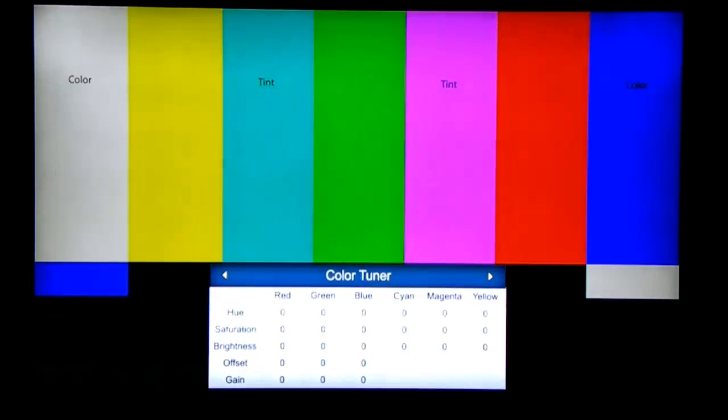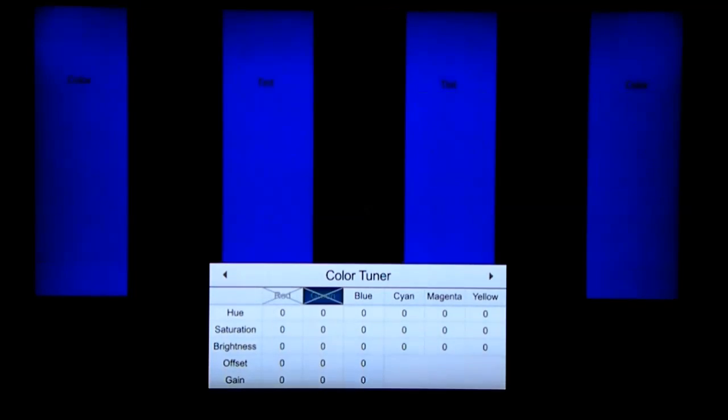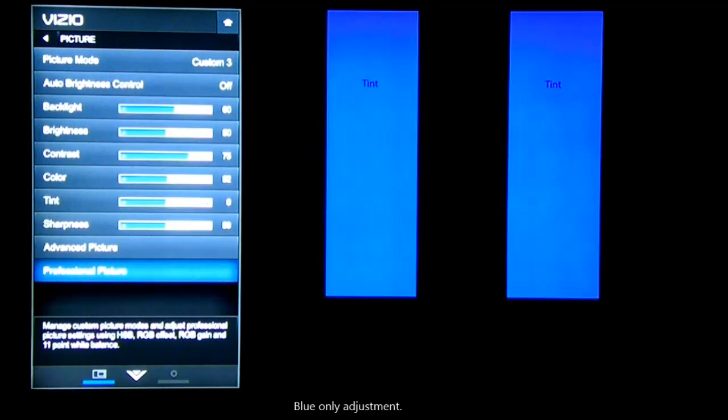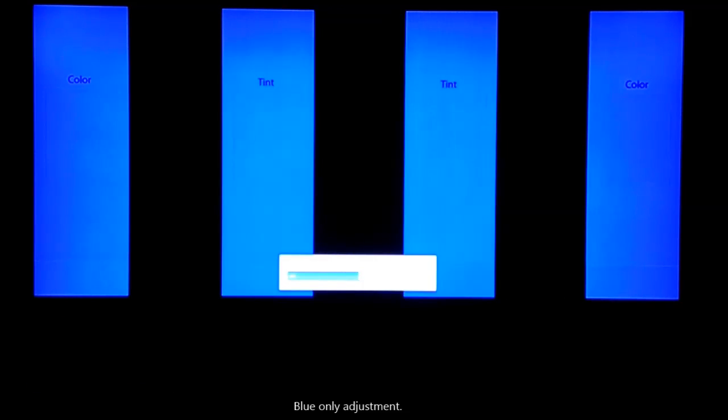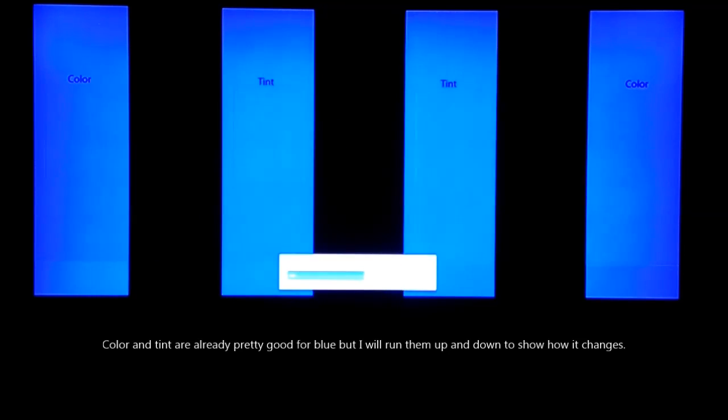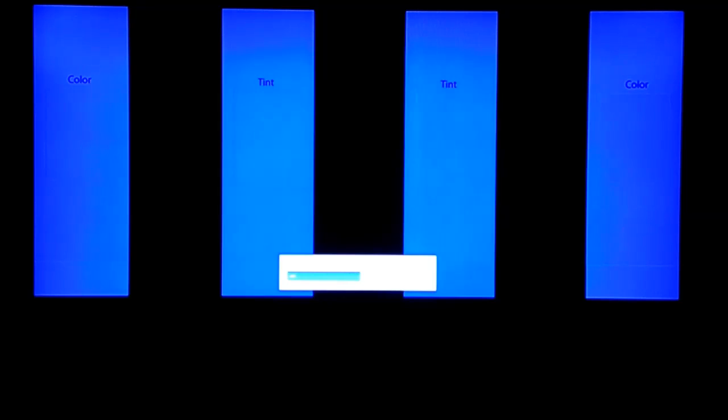Now go to the professional color tuner and enable the blue only mode. Go back to the color adjustment and adjust the color so that the two outside vertical bars don't have any flashing squares in them that are visible. Then use the tint control to make sure the two inside vertical bars don't have any flashing squares in them.